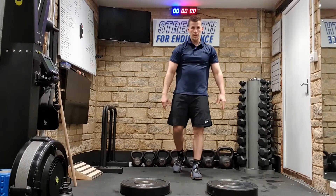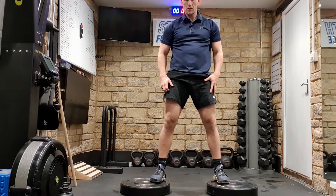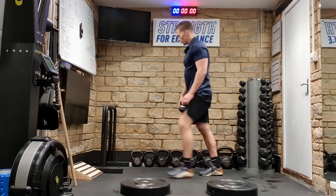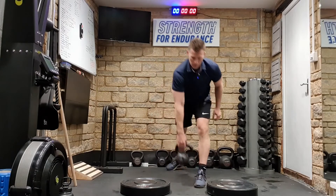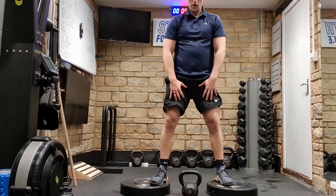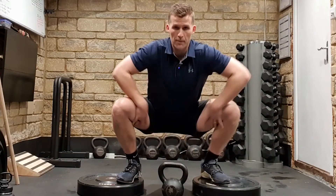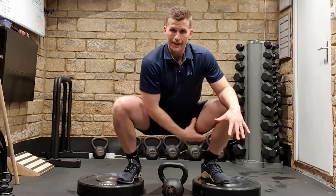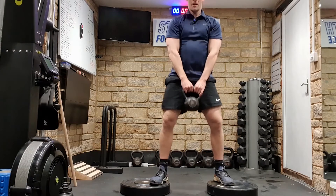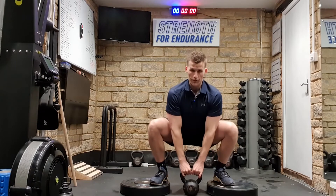As soon as we start working from an elevated surface, we're going to be increasing the range of motion we're working through. So if I brought a kettlebell into play, lifting it from the ground — 12 kilos, not too bad. But as soon as I add a couple of inches to this, I'm now going to have to work a much deeper range of motion, engaging a great deal more musculature. You can see I'm going to have to work much harder because the range of motion I'm traveling is that much greater.